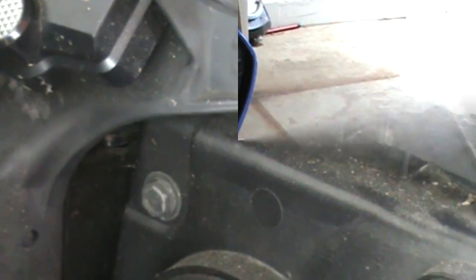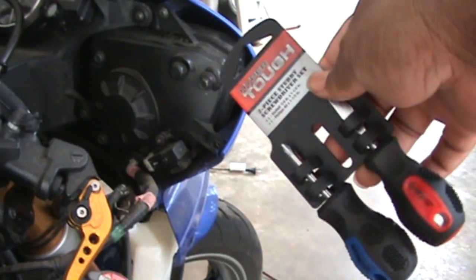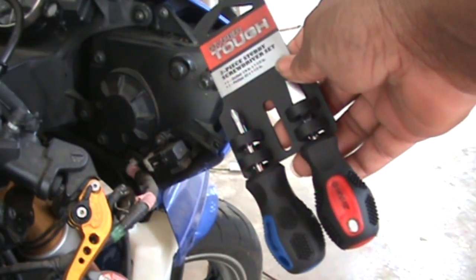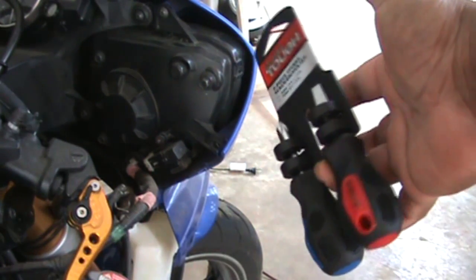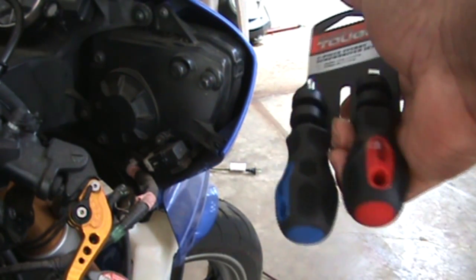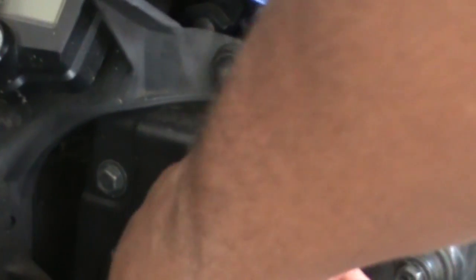Alright guys, here you go — I went and grabbed them. Went to Walmart, these were like a dollar ninety-six, two-ten with tax. Get yourself a couple — you might need them working on the motorcycle, there's a bunch of cramped spaces. So there you go.